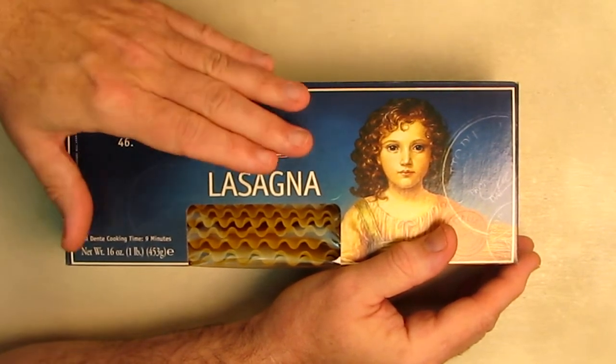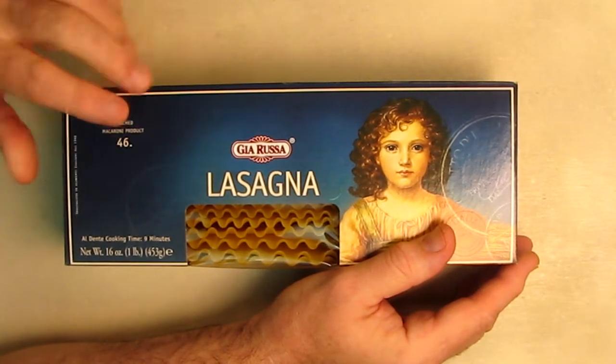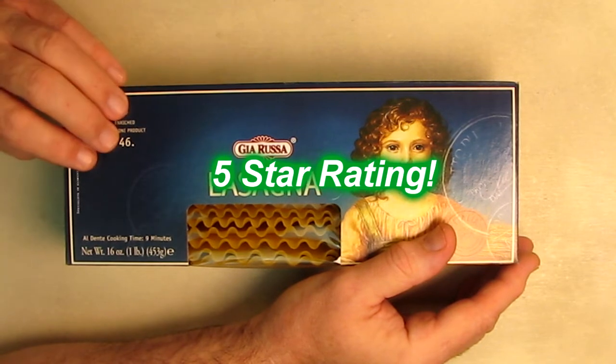It's amazing how different the different lasagna brands are. I can tell you that this is the best one to get if you're going to make homemade lasagna — this is the one to use. I love this product. I've been using it for about nine years now. I'm going to give it a full five-star rating. I hope the information I presented helped you with your buying decisions. Thanks for watching.